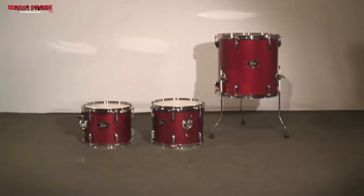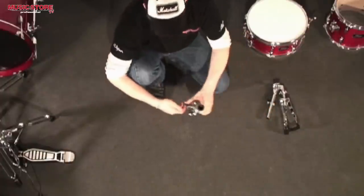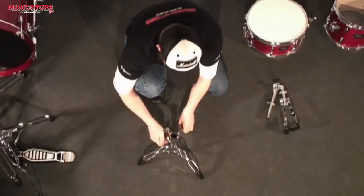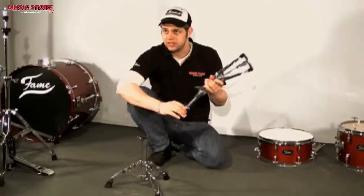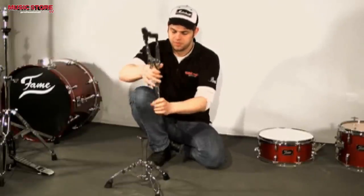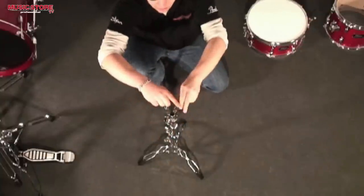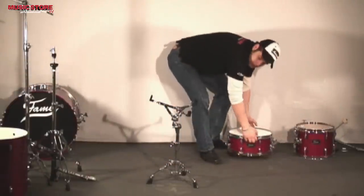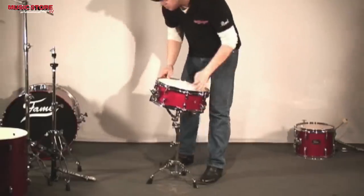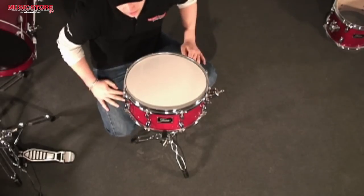Now we will look at the hardware. After putting the heads on all drums and tuning them, I no longer need the box as a working surface. The snare drum stand consists of two pieces: a bottom and a top. I loosen the screw and adjust the angle of the snare drum. I will loosen the screw for the basket and put the snare in the basket. With this screw, the snare drum shell is clamped into the basket. The snare drum is now ready.